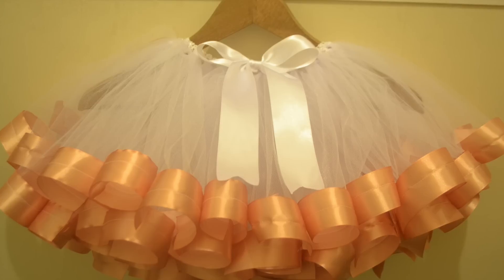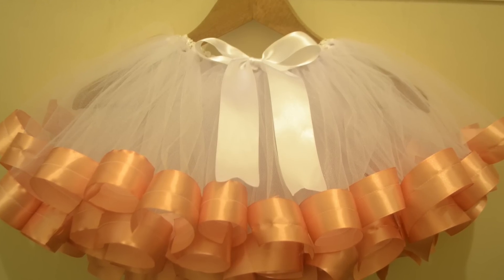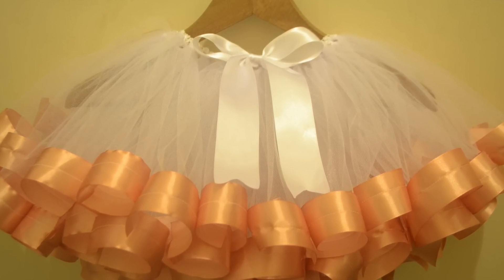Hi guys, welcome back to my channel. In this video I'm going to be showing you how to make a ribbon tutu skirt.